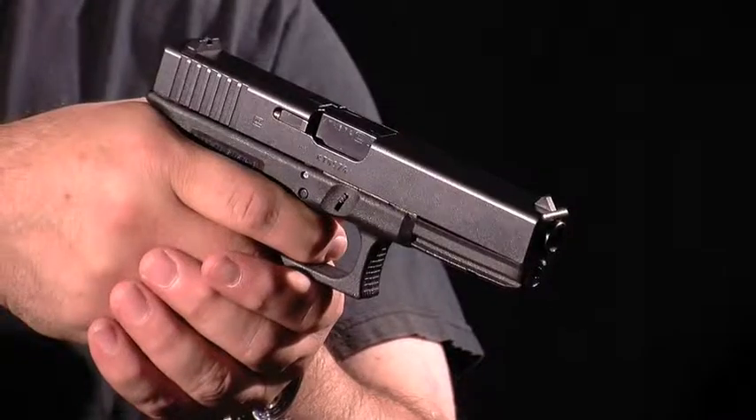The next thing we need to do is pull the trigger. So we're going to aim the gun in a safe direction and pull the trigger.